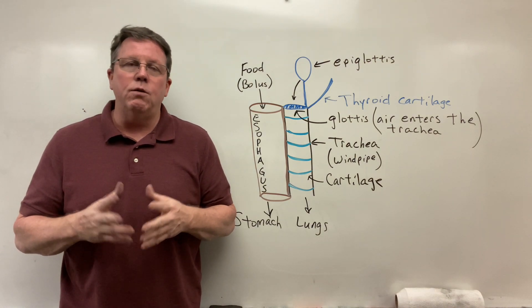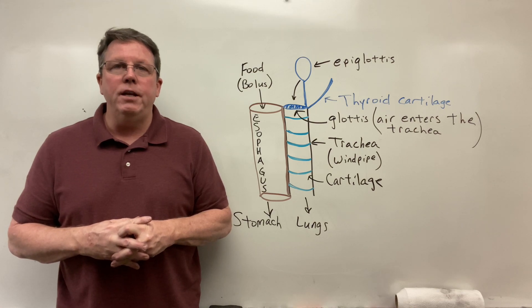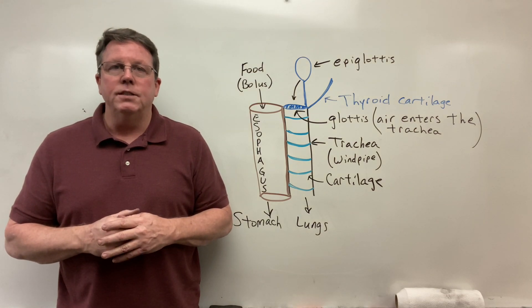So that's the function of the epiglottis — that's just the first part of the larynx. I will be going into the vocal cords on another video. Thank you so much for watching.